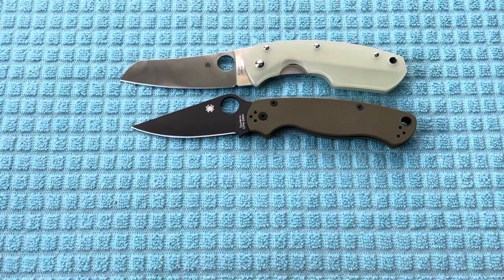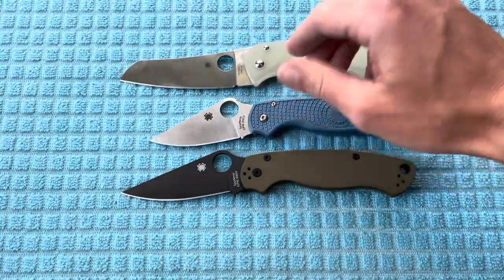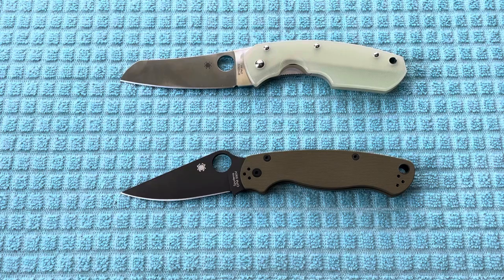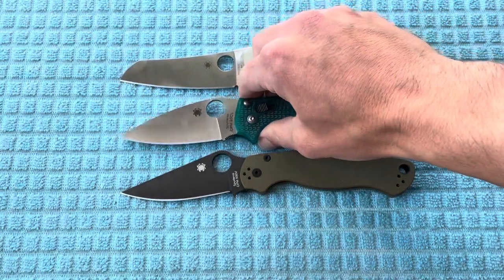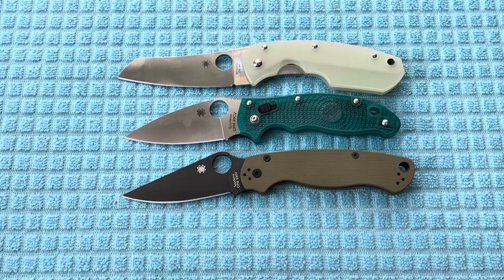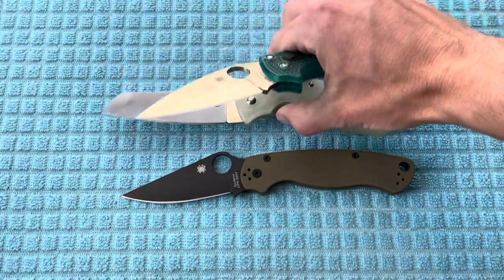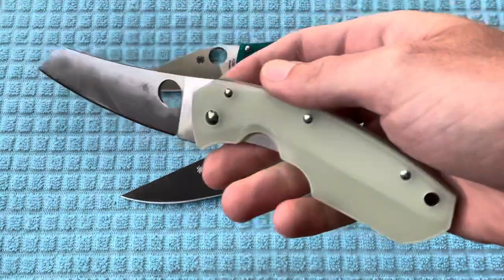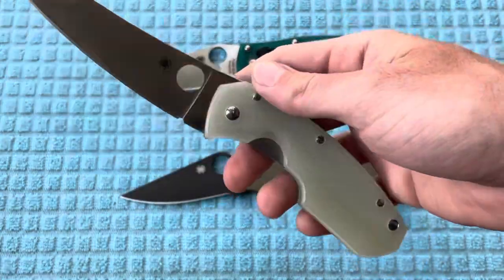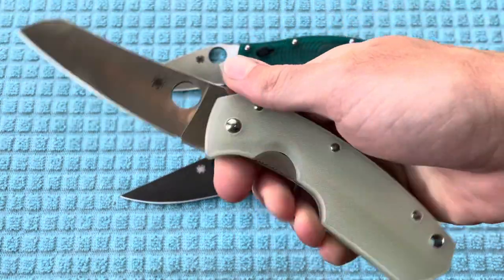Bringing out the Spyderco Para 3 Lightweight — going to be substantially smaller than the Rock Lobster. Something more comparable would be the Spyderco Manix 2 Lightweight, which is one of my all-time favorites in addition to the PM2. This one just so happens to be the Knife Joker Exclusive in CPM 20CV — just love this color. Also does have translucent scales, which I've definitely come to be a fan of. Check out the Ontario Wraith Ice Glacier Series in translucent blue — really love that one as well, really great price and really cool to look at.